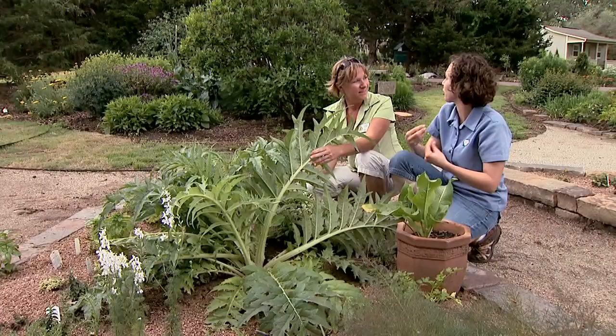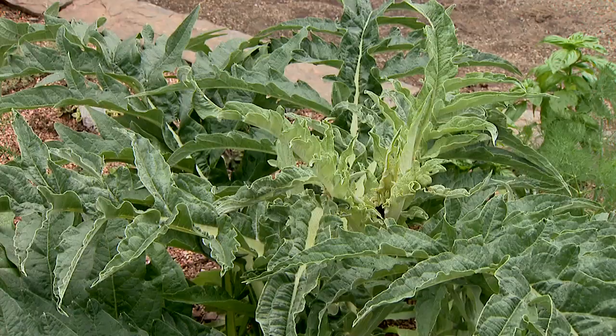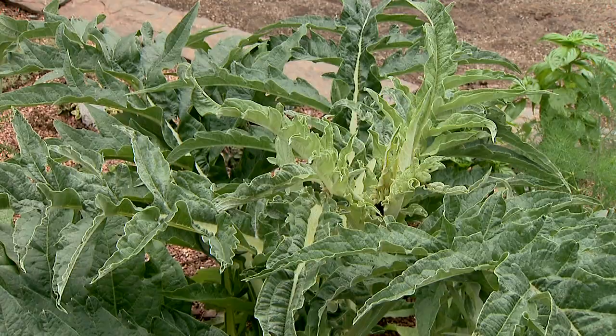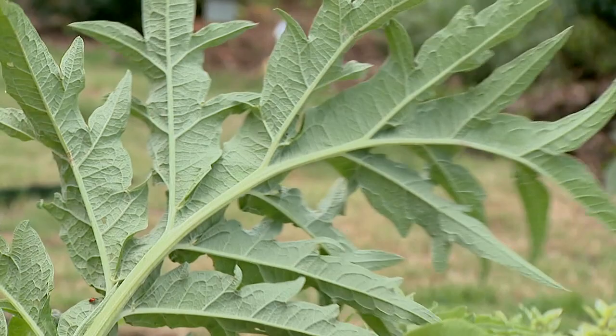A lot of our herbs will do that — our greens especially. And a lot of herbs you want to harvest right before they bloom; that keeps them from becoming bitter. And this one I love just for the structure that it gives to the herb garden here. It's a magnificent plant, and these leaves can grow up three to five feet in length.